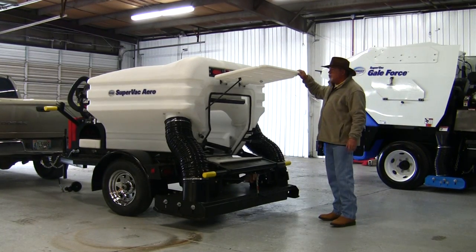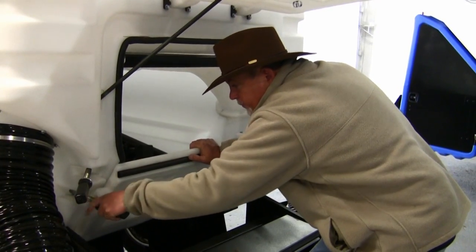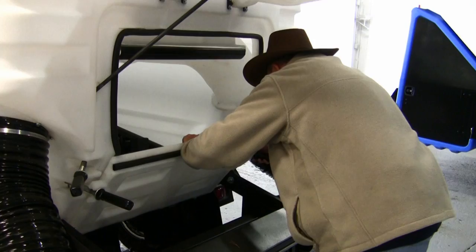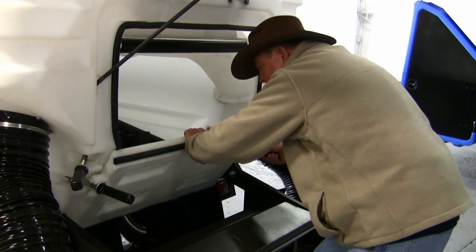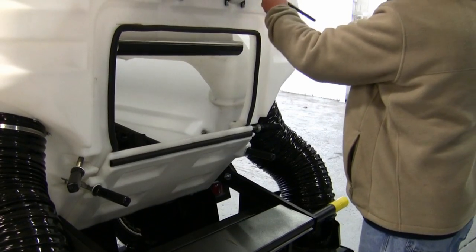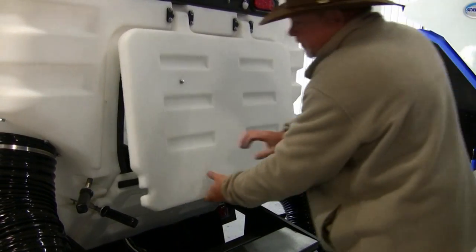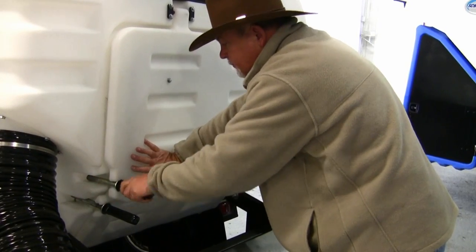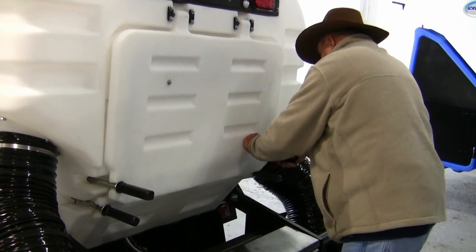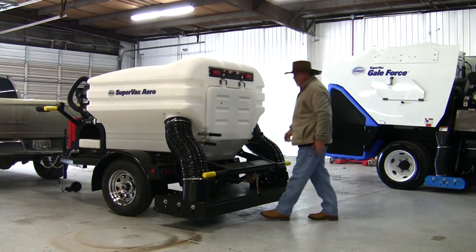Once you get ready to sweep again, just bring the bottom door up and close it up with the handles. Reposition the prop rod, drop the top door, bring the handles back in — now you've got it locked up and sealed and it's ready to go sweep.